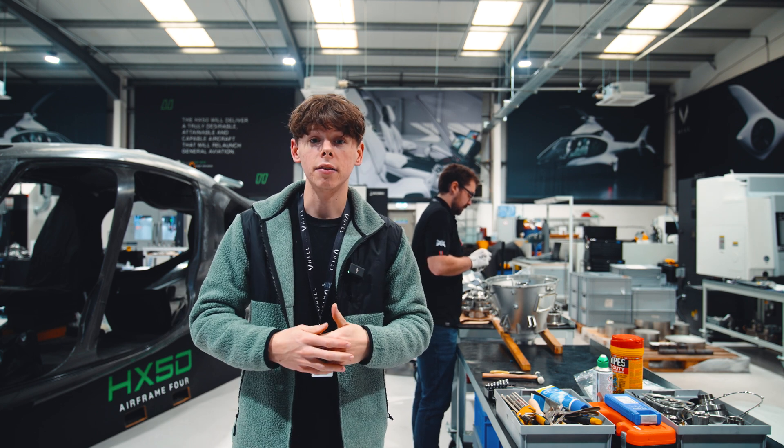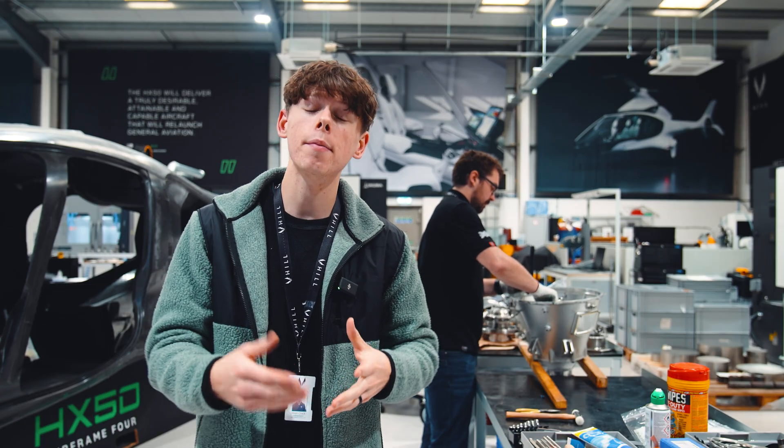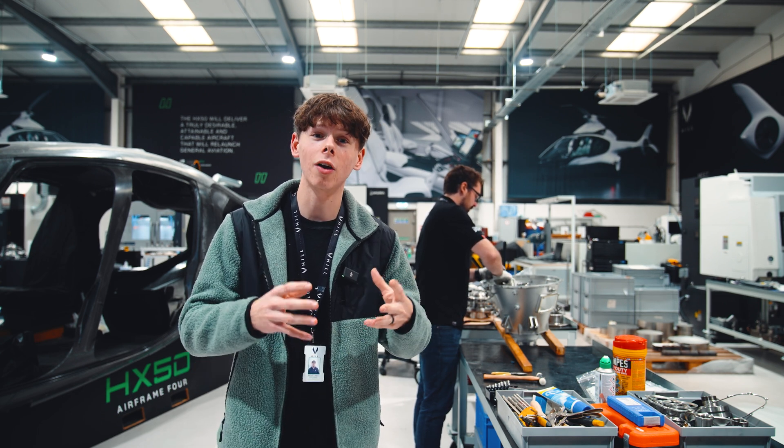HX50 was always envisaged to be like a greatest hits album — all the best bits of proven technology from the preceding decades of learning and field-proven experience gathered from all sorts of helicopters, both civil and military, brought together into a product that just does the job really well. Currently Craig is assembling the first main rotor system of the HX50, in preparation for the event in December, and it is truly an amazing thing to see the HX50's rotor system coming to life in reality.